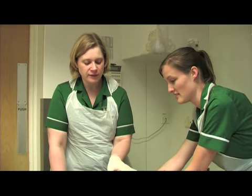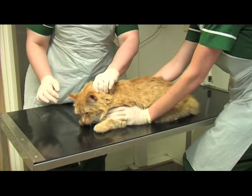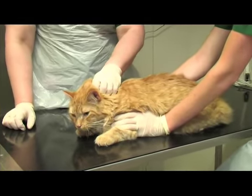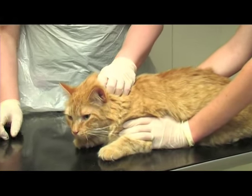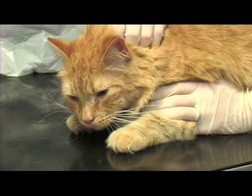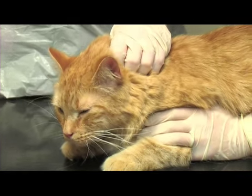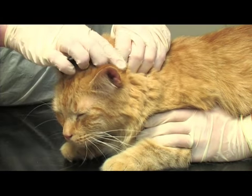To scruff the cat, just place your hand just behind the head in this loose part of the skin, and take a small handful of loose skin there. You can use that to control their head if they're trying to bite you, or if they're particularly wiggly — it just keeps them still. If you have to scruff them while picking them up, you'd always support their full body weight with the other hand as well.